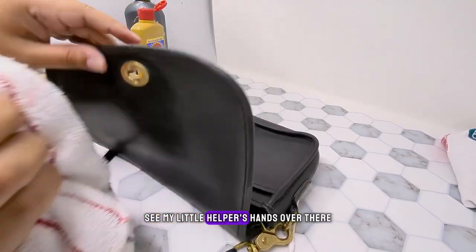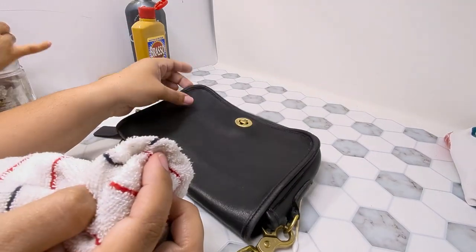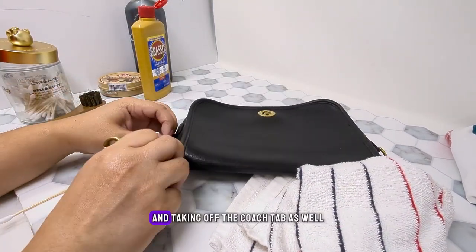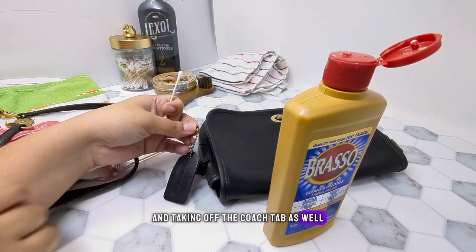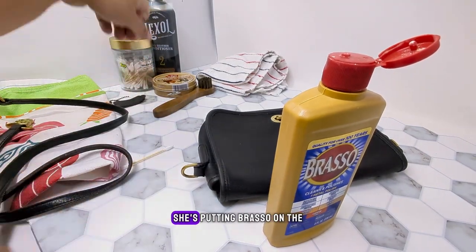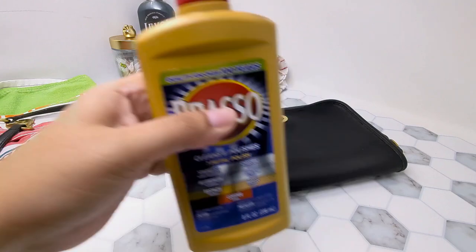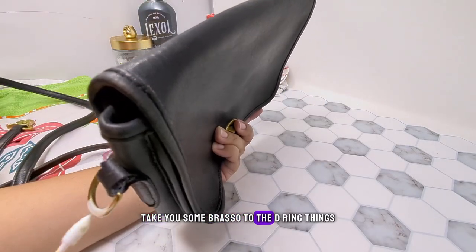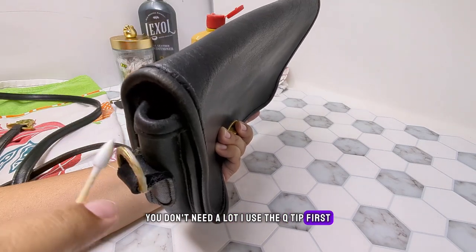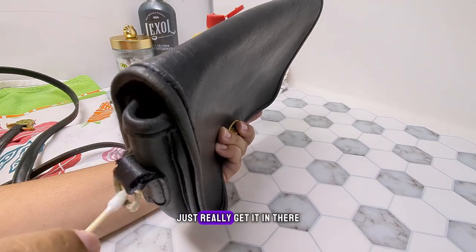You can see my little helper's hands over there. I'm taking off the straps — which I should have done in the first place — and taking off the Coach tab as well so I can get to that later. My little helper is putting Brasso on the hardware on the strap for me. I'm taking some Brasso to the D-ring things now. You don't need a lot. I use the Q-tip first and then go over it with a towel after to really get it in there.